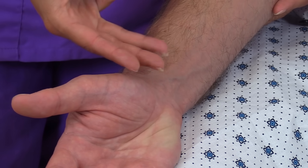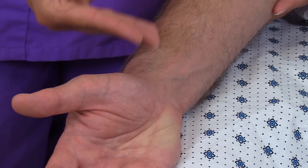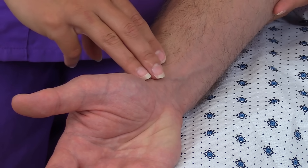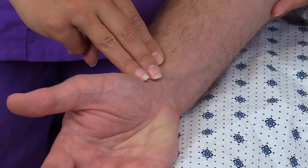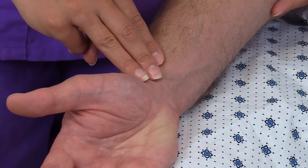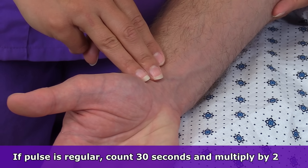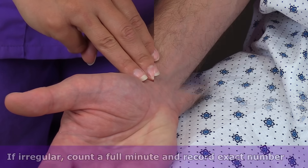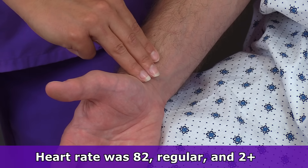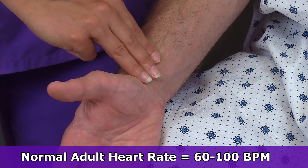Count the pulse for 30 seconds if it's regular and multiply by two; if it's irregular, count for one full minute. His heart rate is 82, it's regular, and it's two plus. A normal heart rate in an adult is 60 to 100 beats per minute.